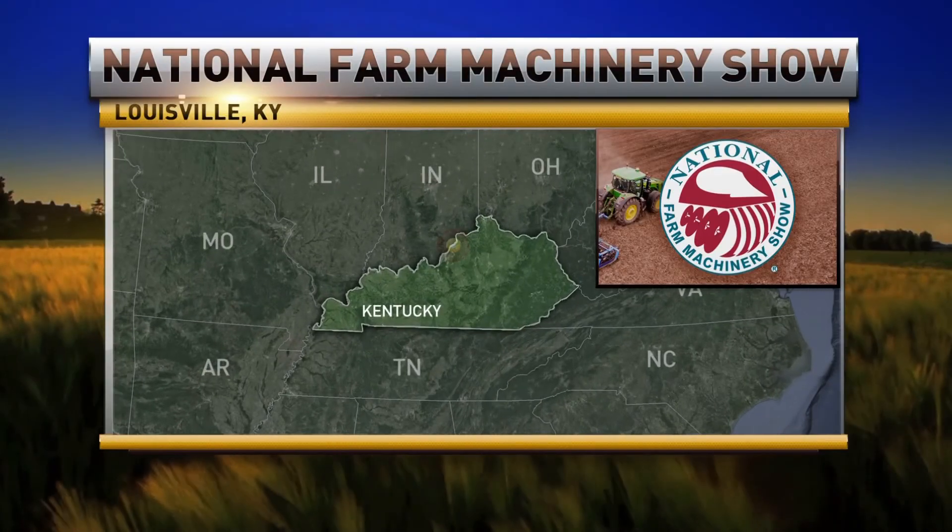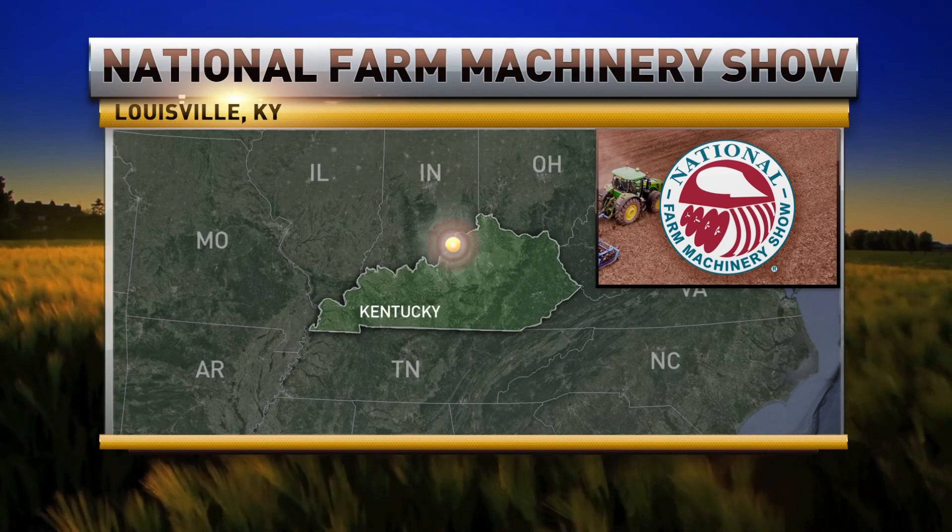The National Farm Machinery Show has more than the latest technology and ag equipment on display — it also offers a whole lot of knowledge. RFD-TV's John Jenkinson stopped by Louisville, Kentucky this week to take it all in.